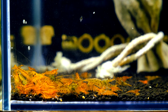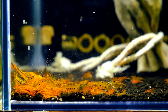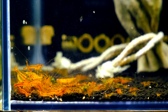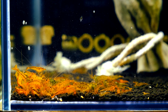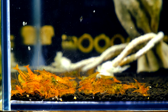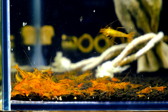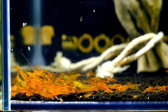Another tank is a new one that has been running for about two weeks. It's a mix of ADA Amazonia Light and SL Aqua with canister filtration and a very thin layer of soil — about one centimeter at most for a 100-liter tank. This is a very small amount of soil with a very large water column, and we got a result of pH 5.62 — very good, very nice, beautiful results.